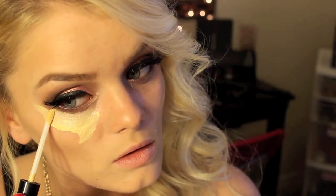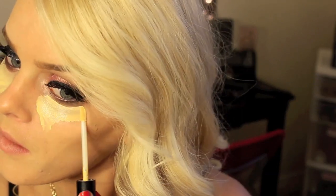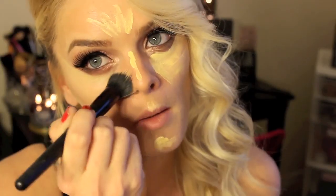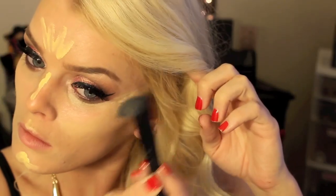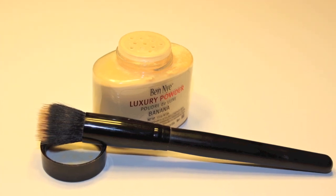Now to clean up the under eye area and highlight, I'm using this concealer by NYX — it's the HD Photogenic. I'm just going to blend it out and set it so I look very nice and brightened in those areas. Then using Ben Nye Banana Powder to set my concealer.